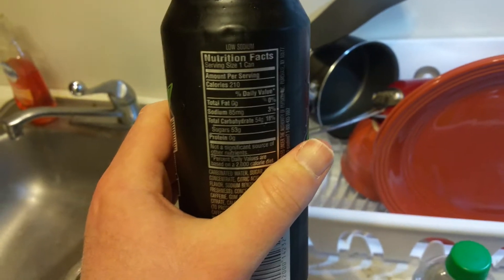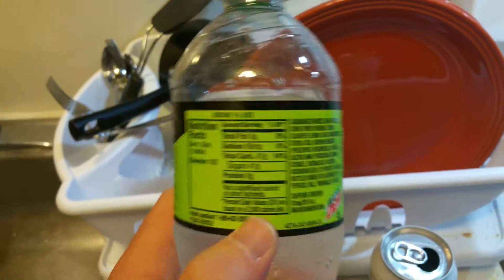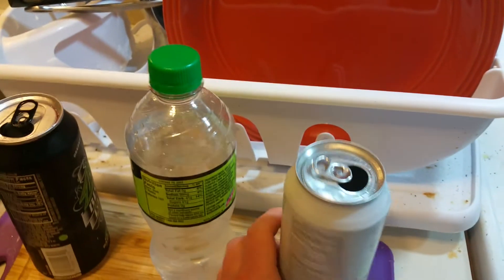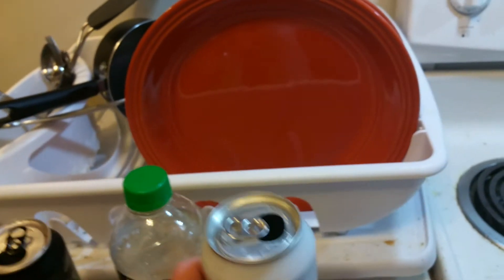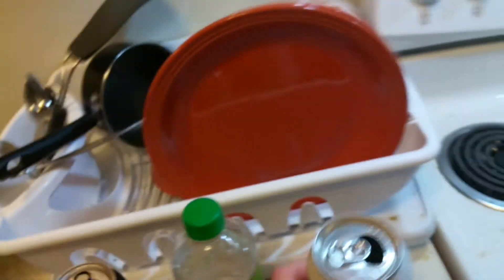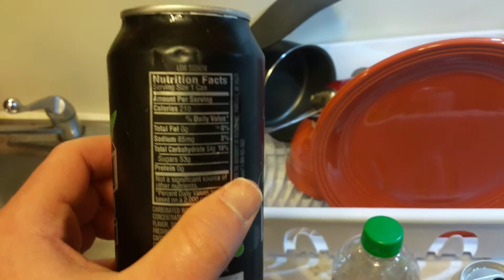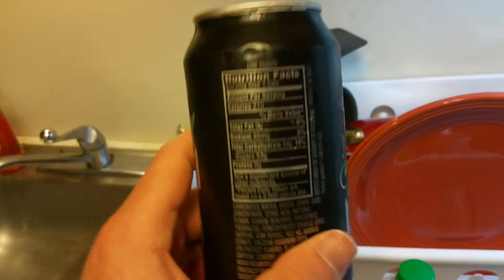Let's check the sugar amount — 53 grams of sugar! Holy shit. I'm really glad I'm not diabetic. Mountain Dew tends to have more sugar than your typical soda: this bottle has 41 grams in a 20-ounce, the white label has 35 grams in 16 ounces, and this black label has 53 grams. When reading nutrition facts, always check the serving size.